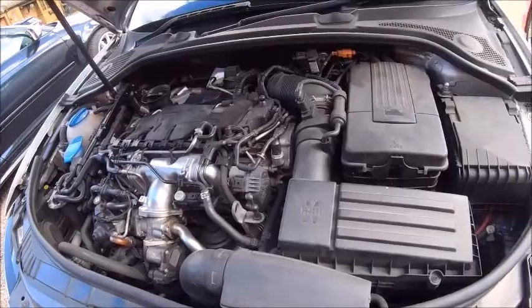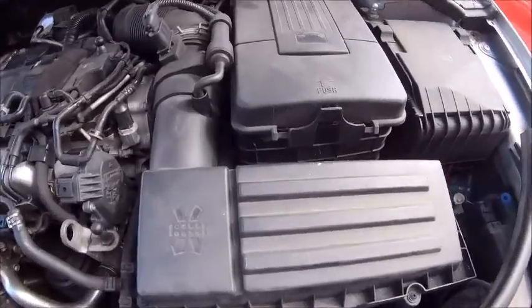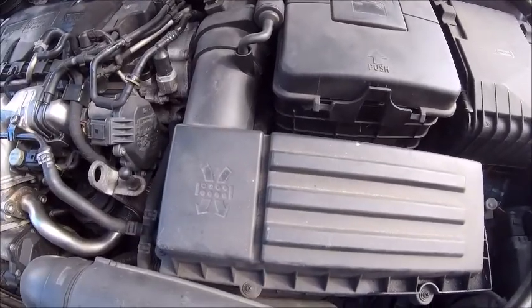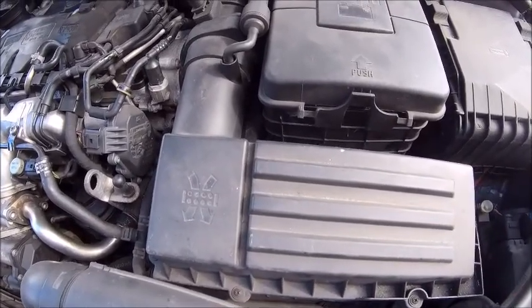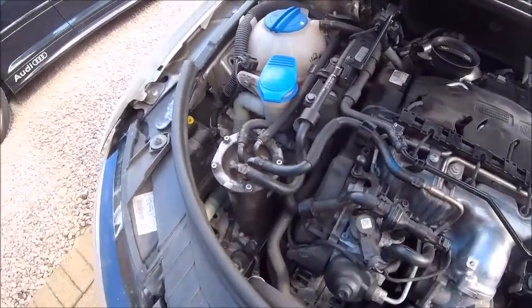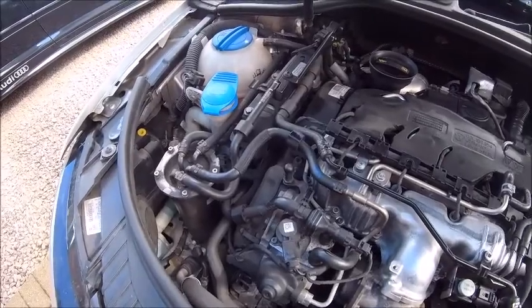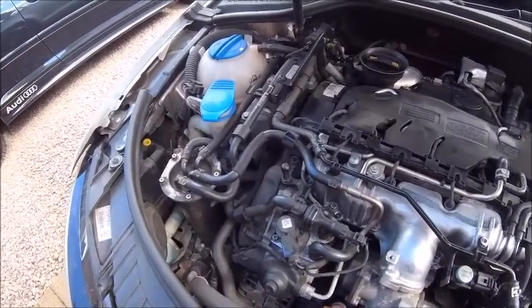Because everything is so hot at the moment — obviously running it and putting the Liqui Moly into it — I think what I'm going to do is do it the wrong way round, basically. Get the air filter changed, do the fuel filter, and then hopefully it would have cooled down enough for me to get underneath it. Don't fancy doing it at the moment because obviously I'll burn myself.